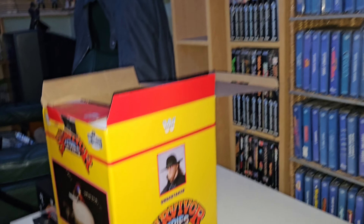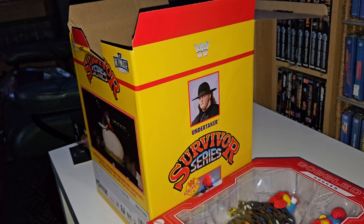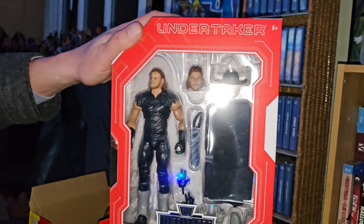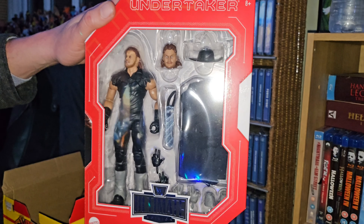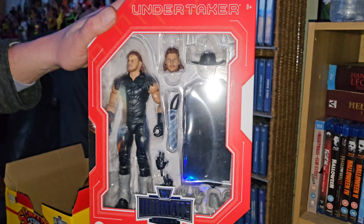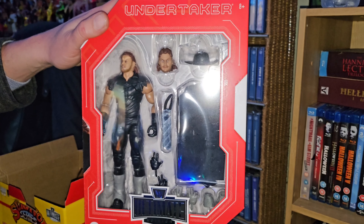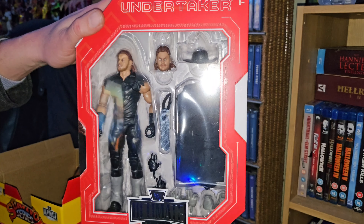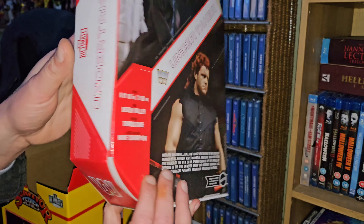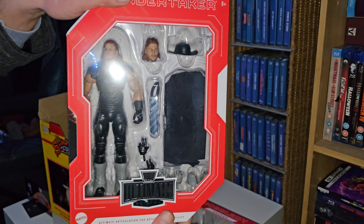And now on to the main attraction, the thing I most look forward to, and that is the Ultimate Edition Undertaker. This will take place in my next video where I do my Golden Era section, showing you all of it, and this will be my main Undertaker for the Golden Era. The one I've got now will go and join the double section. So we'll just show you the front and the back.